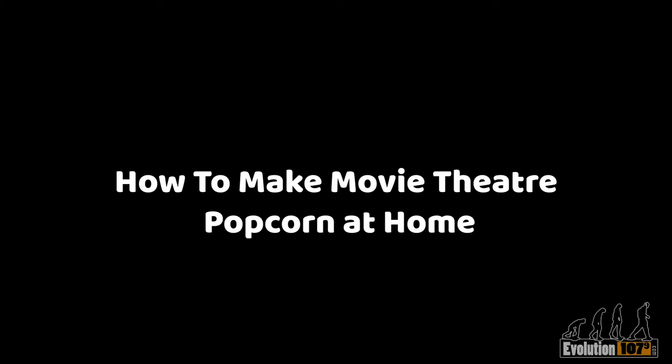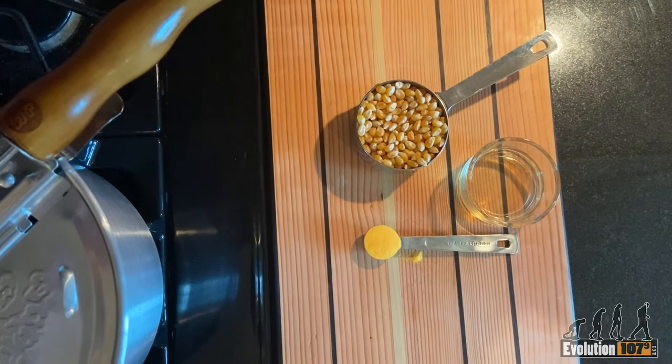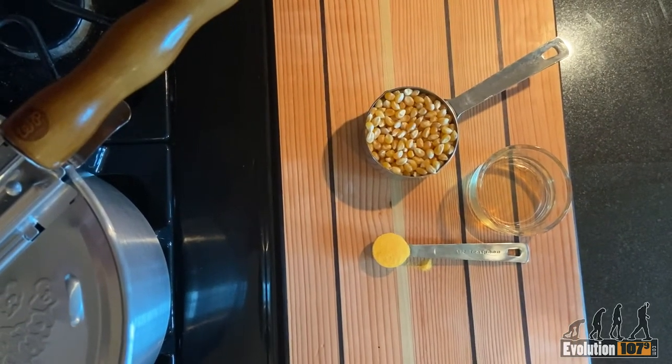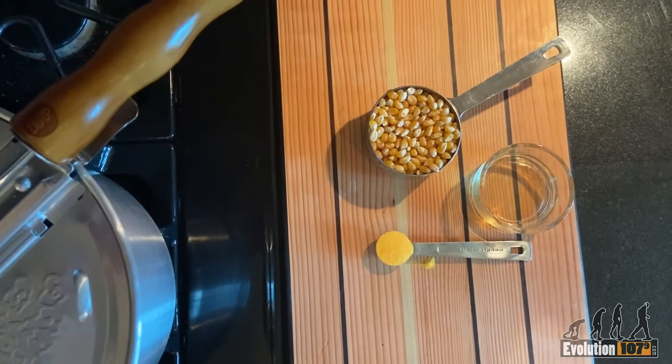How to make movie theater popcorn at home. You'll need a whirly pop, half a cup of popcorn kernels, a tablespoon of canola oil, and half a teaspoon of Flavikol.